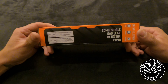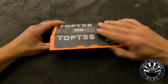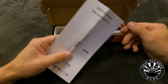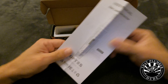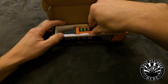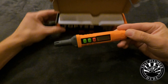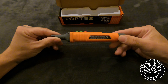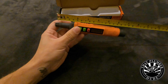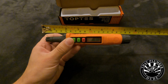There is a high sensitivity and a low sensitivity on this model. You've got the instructions — always make sure to read the instructions fully before you use it. Here we have the unit itself; they do come in a few different colors. I personally like the orange. It measures out to be about 7 inches, so it's pretty compact.